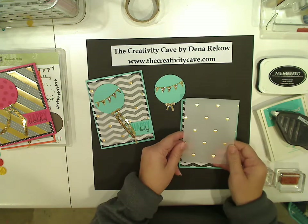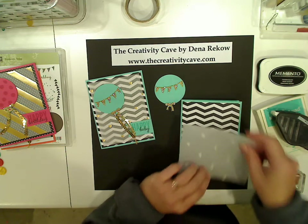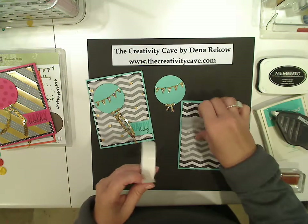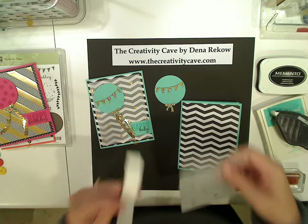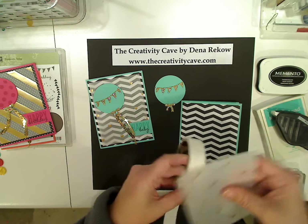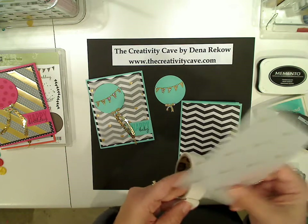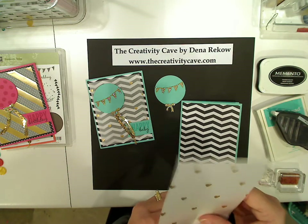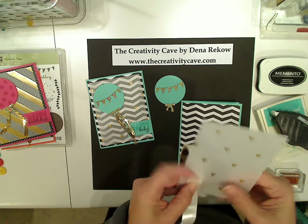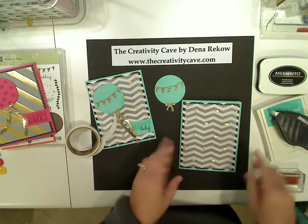Now I also have some vellum — this is the gold vellum. It's kind of embossed with little gold hearts. There's also diagonal stripes as well as polka dots. And to hide the adhesive, I'm just going to stick a glue dot underneath the hearts so that you can't see the glue dot. I'll do four, kind of as much in the corners as I really can. If you're using vellum without something like this, you can always hide the adhesive underneath whatever you're putting with it.